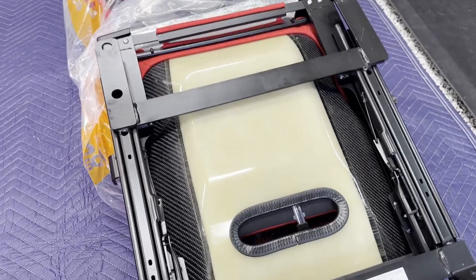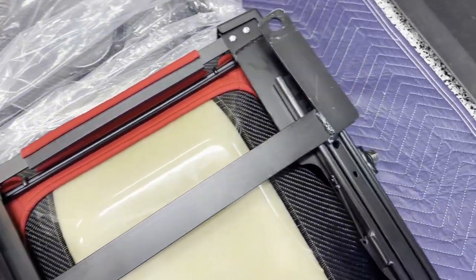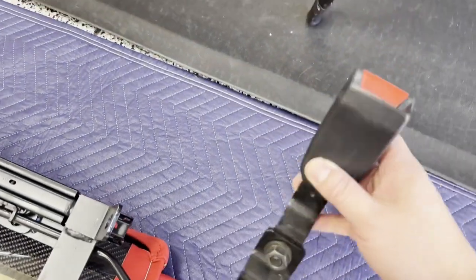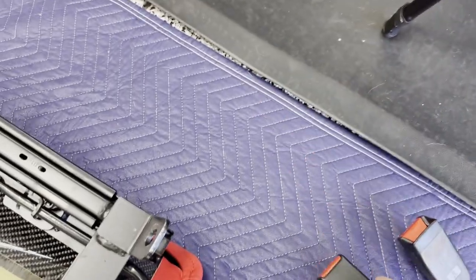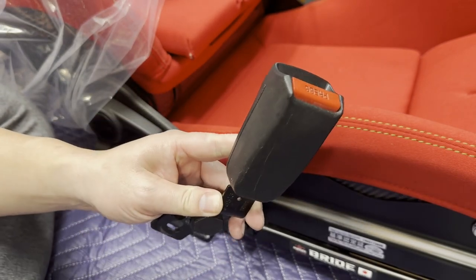Once you have everything in, give it one final tighten all the way around and then you're good to move on to the seatbelt receptacles.